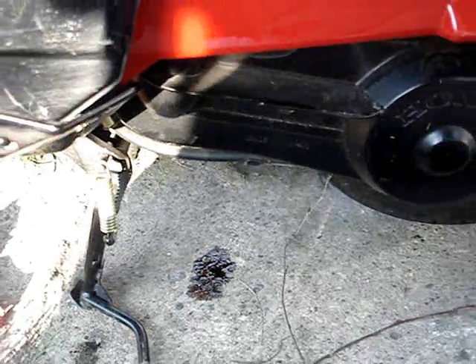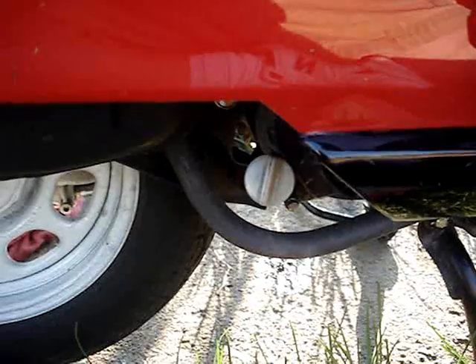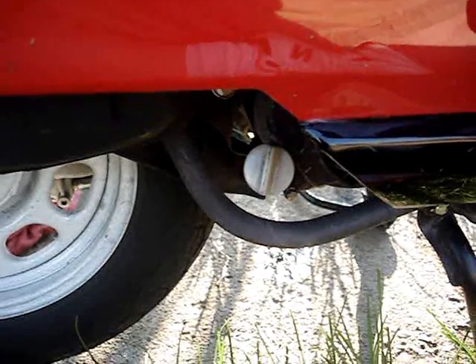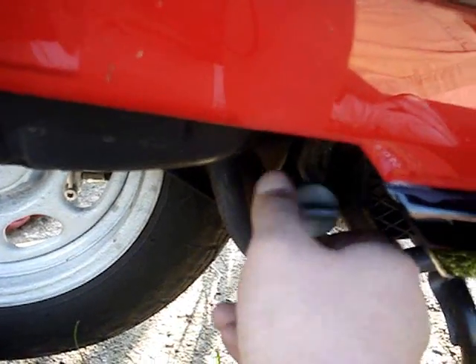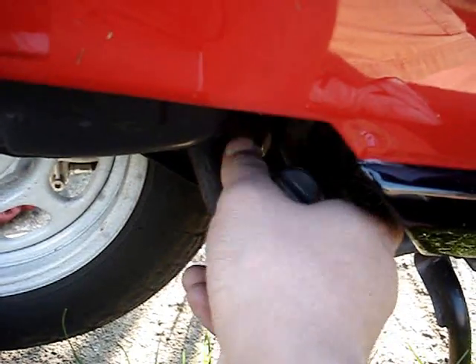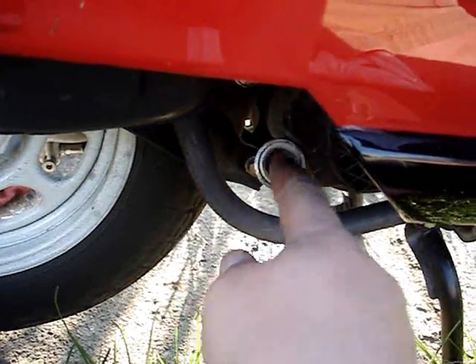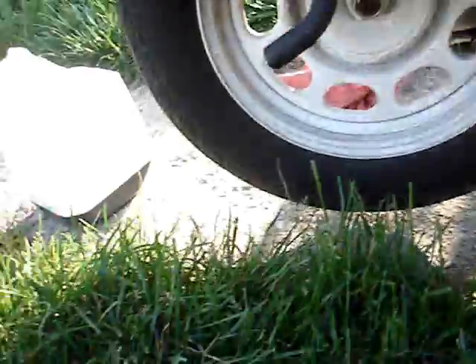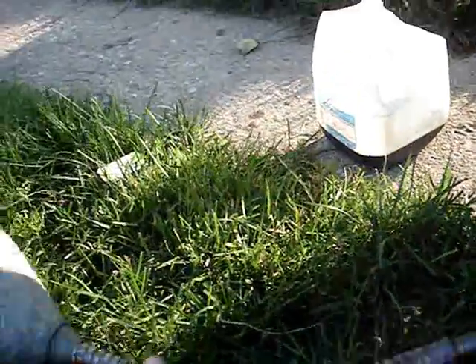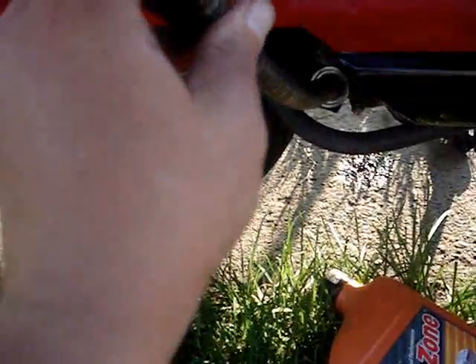Now let's refill it. In order to refill the crankcase up with oil, first you got to remove the oil level plug — this plastic thing — you unscrew it. There's a little dipstick on it and you add oil to this hole to refill it. Since this is a really tight area, I had to get a funnel with a flex, so I'll put the funnel right in there, right in the hole.